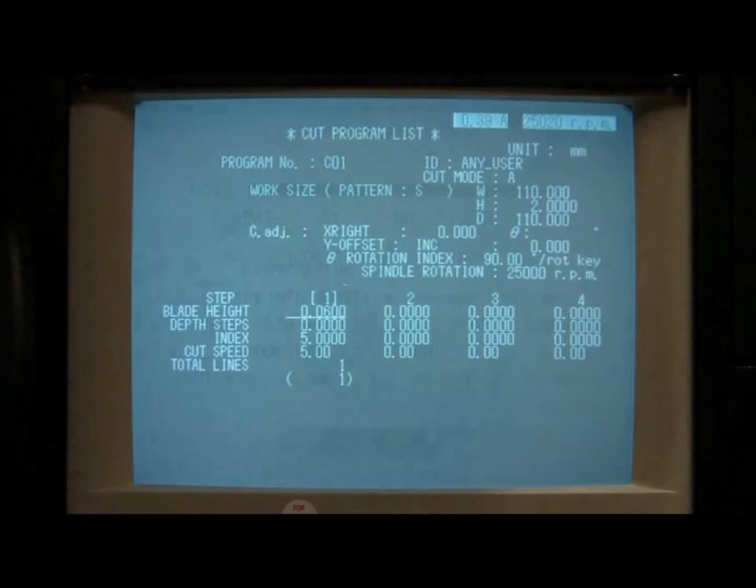The first step parameter, blade height, is the distance between the blade and the chuck during a cut. Most users prefer to dice all the way through their substrates and partially into the dicing tape that their substrates are mounted on. If you are using the blue tape, which is less tacky and better suited for creating die that are larger than 1 cm by 1 cm, you should set this value to 0.06 mm, or 60 microns. If you are using the white tape, which has a UV releasable adhesive and is better suited for creating die that are 1 cm by 1 cm or smaller, you should set this value to 0.09 mm, or 90 microns.